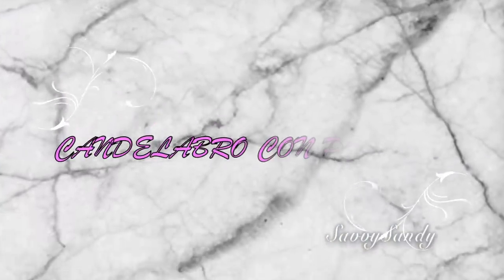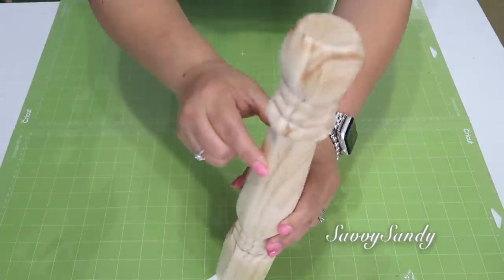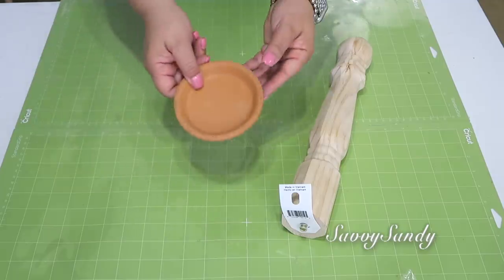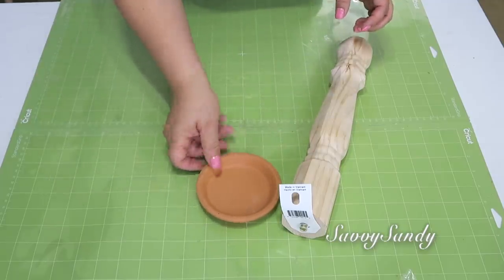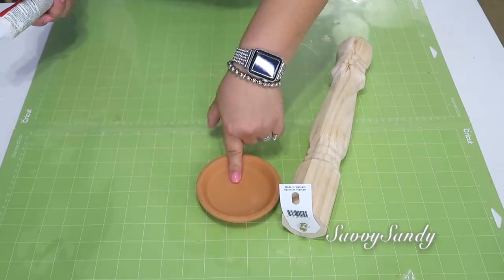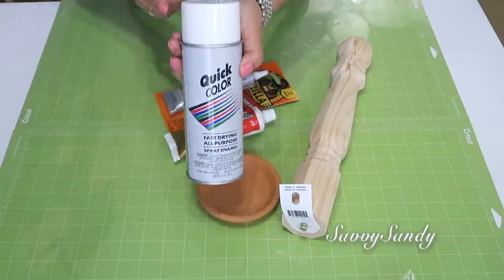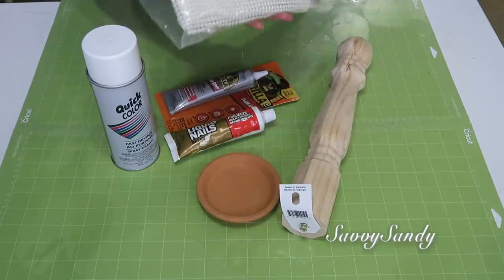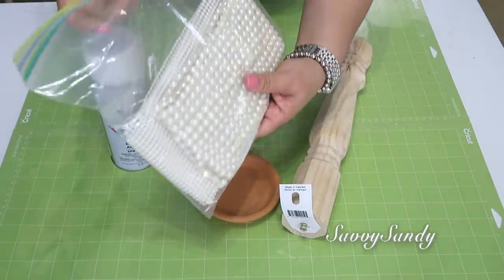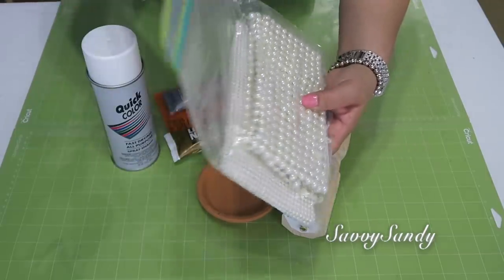Segunda idea: candelabro con perlas. Para esta idea también utilizaré una pata de madera, dos platitos de los que se le ponen a las plantitas — este también es de Home Depot, pagué 78 centavos por este. Cualquier pegamento que sea fuerte, pintura en aerosol, y también utilizaré estas perlas que tienen dos diferentes tamaños; son como una malla de perlas.